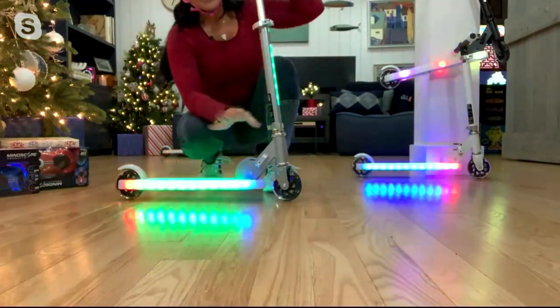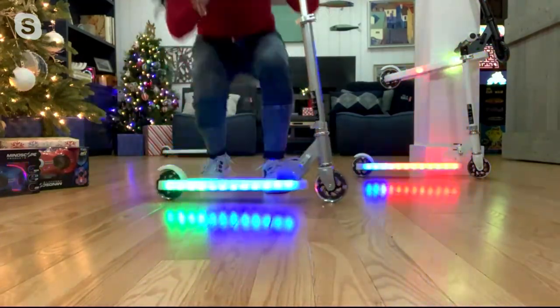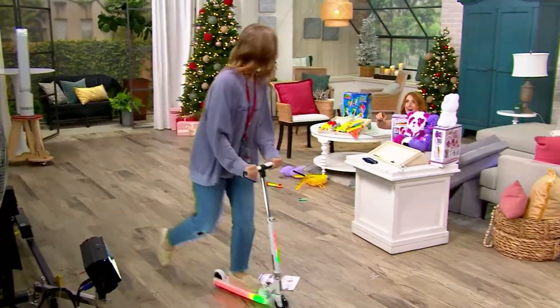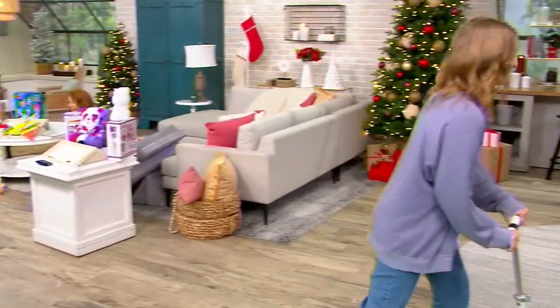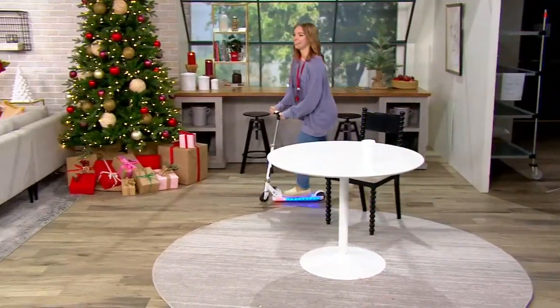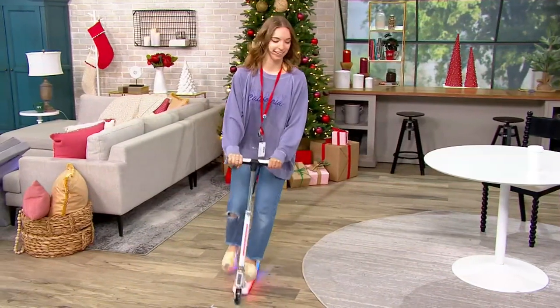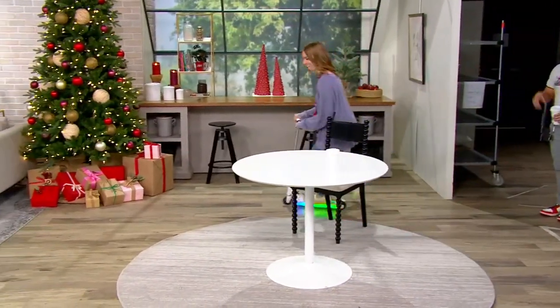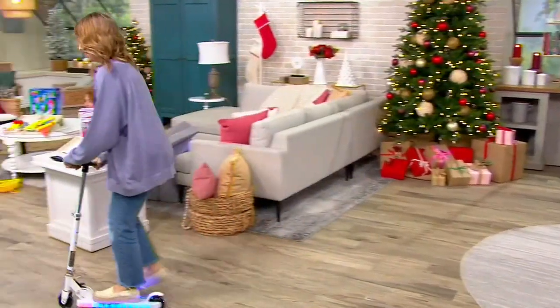Yes! So this is literally the coolest of the cool. You're not going to find anything else like this out there. And I love that it's kid-powered — there's no electricity, there's no gas, none of that. This is just your kid getting exercise. Go, Carly, go! She's going to start doing tricks. Look at her go!